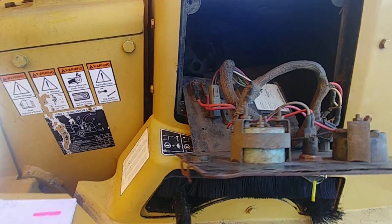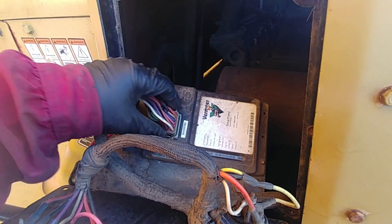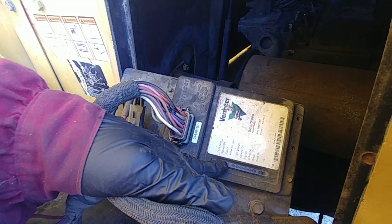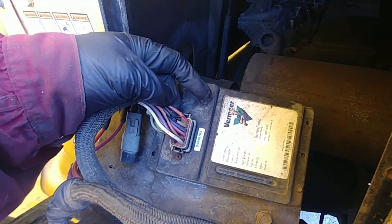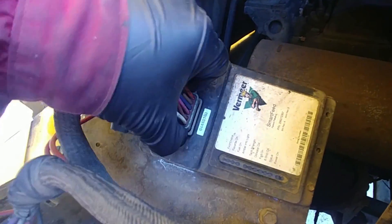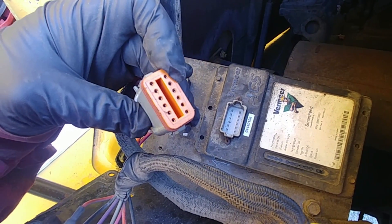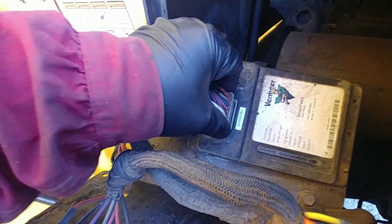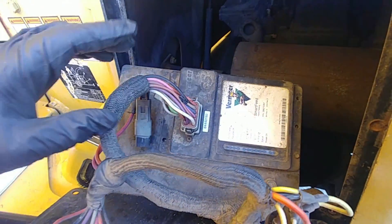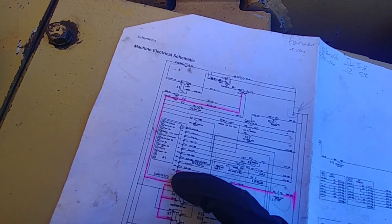I pulled the console off and first checked the connection to the smart feed unit. The smart feed is a control module, and a couple of wires were chewed up — I fixed those. I also pulled the plug because the machine works in severe conditions with lots of dust, stays outside, and there was some corrosion around the connections. I cleaned that up and put some dielectric grease on it, then reinstalled it. I also checked the power feed and ground to the module.